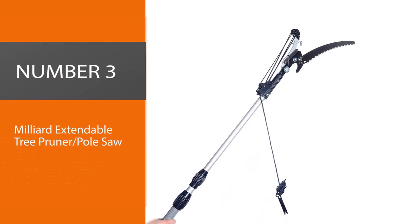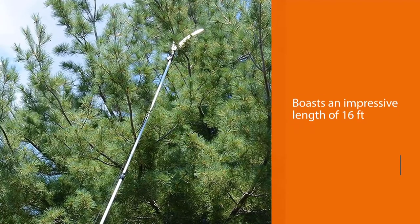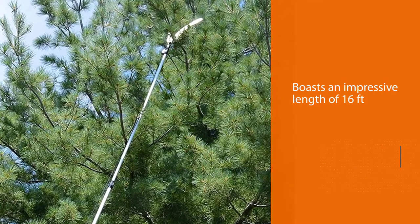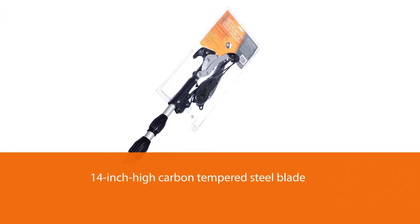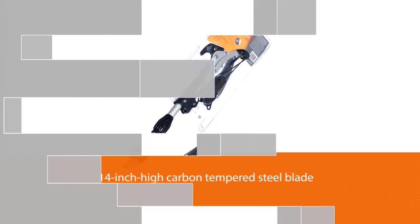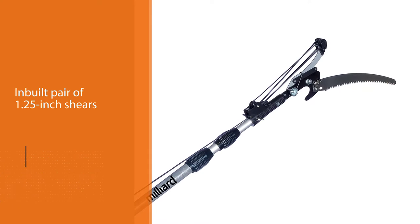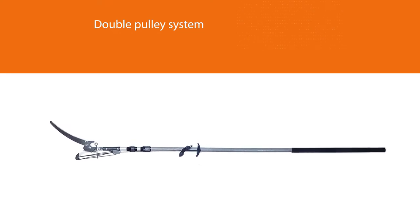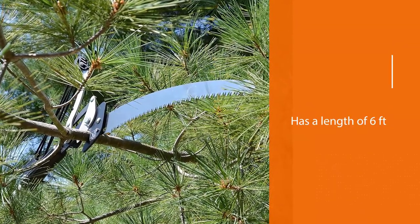Number 3. Milliard Extendable Tree Pruner, Pole Saw. The Milliard Extendable Pole Saw boasts an impressive length of 16 feet when fully extended, allowing you to reach the crowns of most garden trees. With a 14-inch high-carbon tempered steel blade, the Milliard Extendable Pole Saw comes with an inbuilt pair of 1.25-inch shears that allow you to clip branches. The double-pulley system allows you to literally saw through branches with the pull of a cord, thereby reducing the amount of effort needed. When closed, the Milliard has a length of 6 feet, but the fiberglass pole means that it only weighs 5.7 pounds.